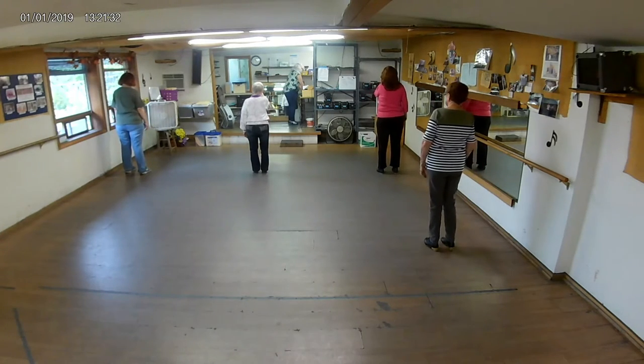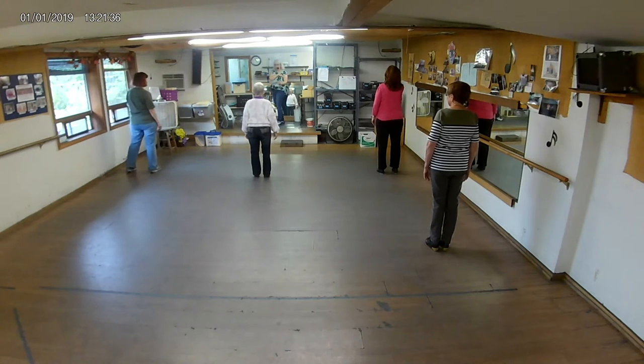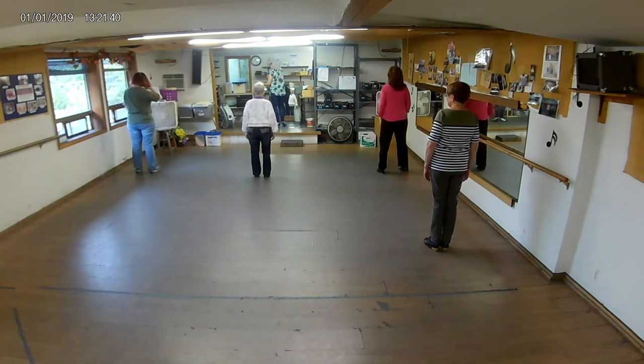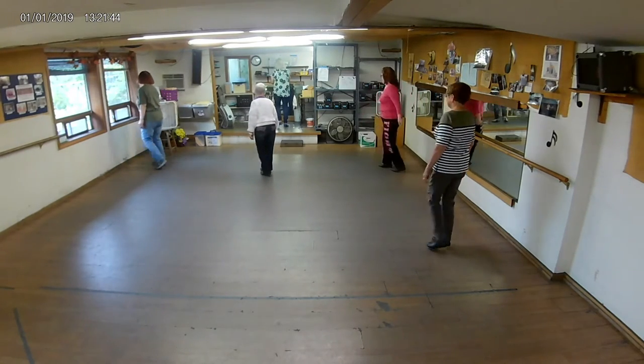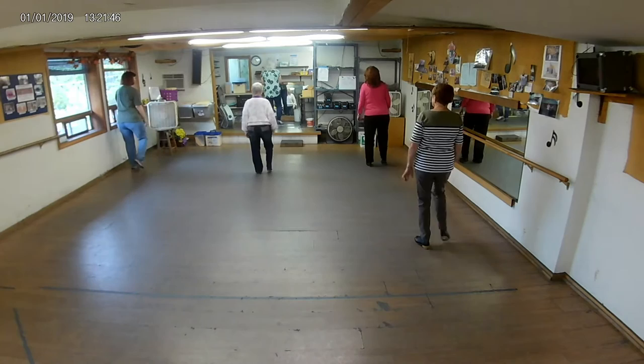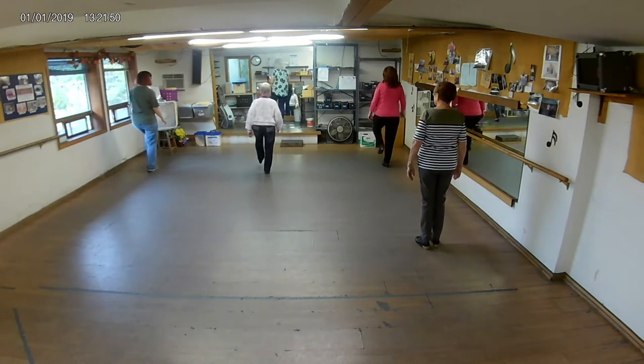This is just our cool-down song of the day. It has nothing like that in it. The hardest thing in here might be the rooster brush. Can you do a basic twist? Charleston brush. Again. Rooster brush.